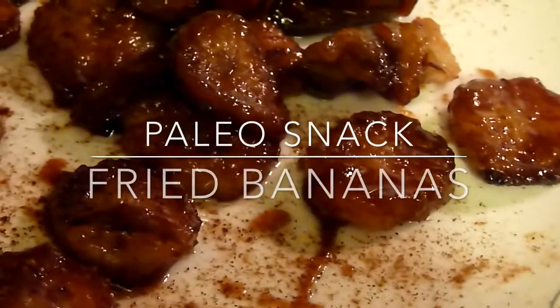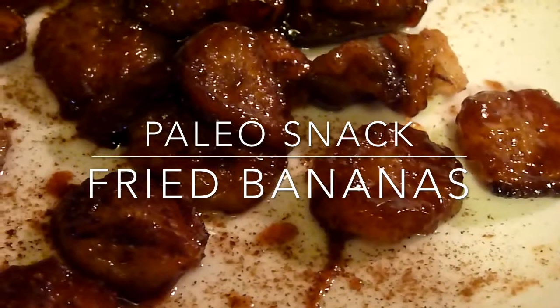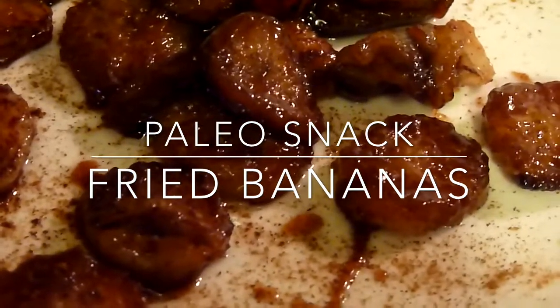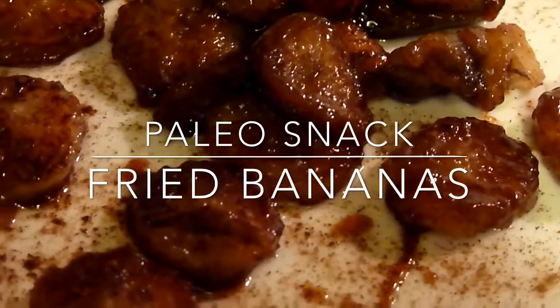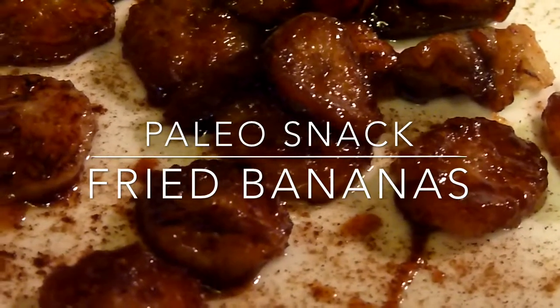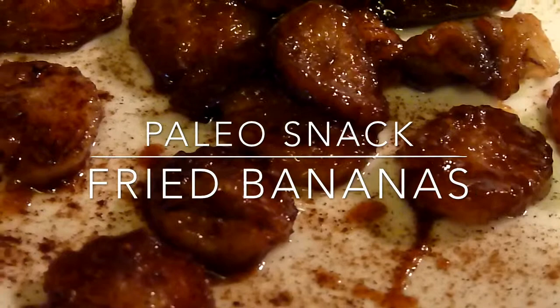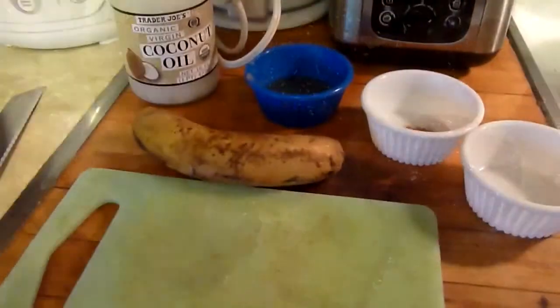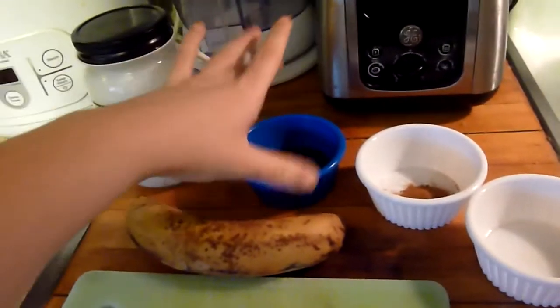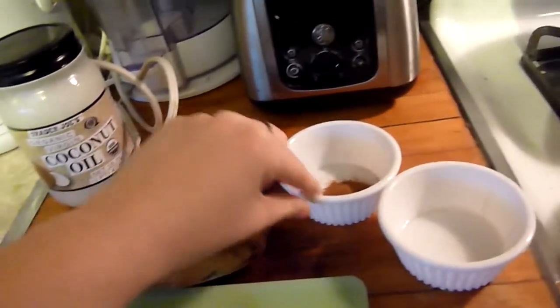Hi everyone! In this video I'm going to show you how to make fried bananas with honey and cinnamon. It's a paleo snack — not good for the Whole 30, but if you're not on it then this is a great snack, so keep watching. For this you're gonna need one banana, one tablespoon of raw honey, one quarter teaspoon